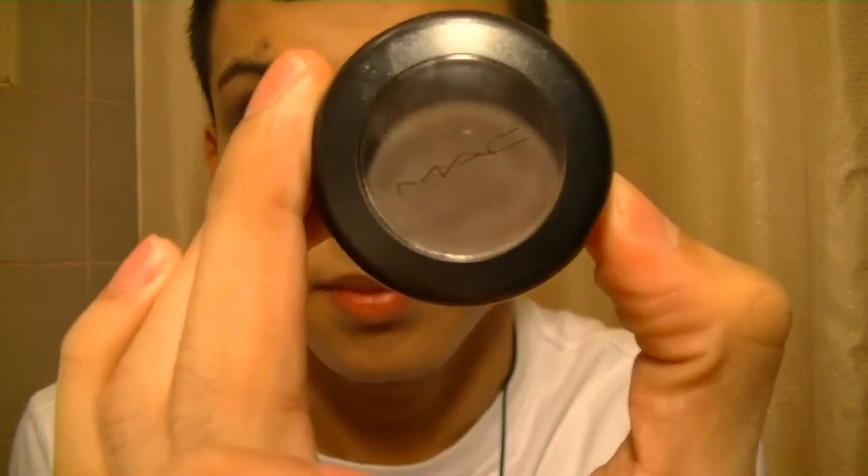I'm then going to go ahead and fill in my eyebrows with that same dark brown shade, just to give my eyebrows a bit more definition.